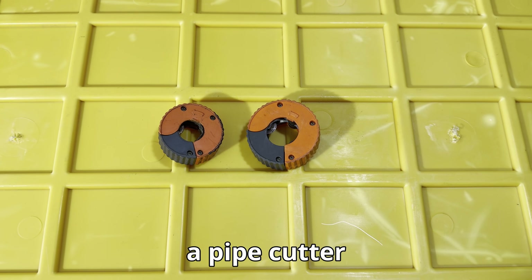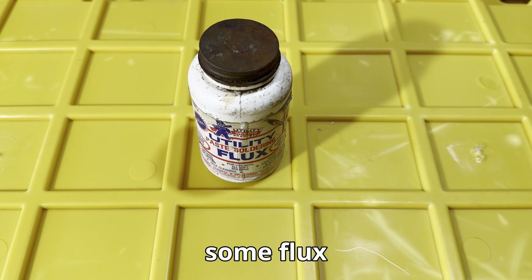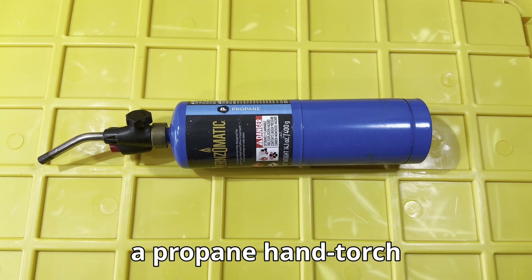Here's what you'll need: a pipe cutter, some sandpaper, a deburrer, a pipe brush, wired solder, some flux, a propane hand torch, and a rag.